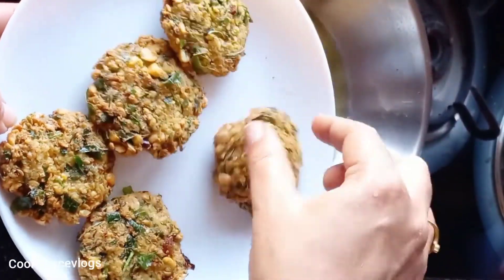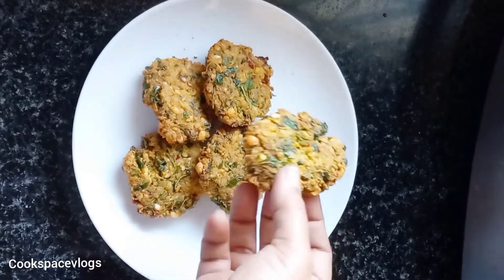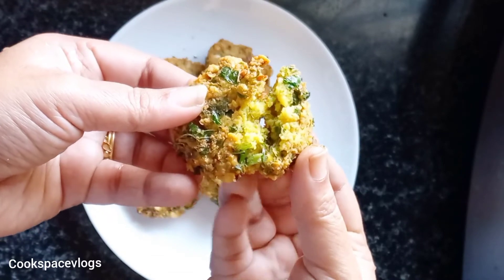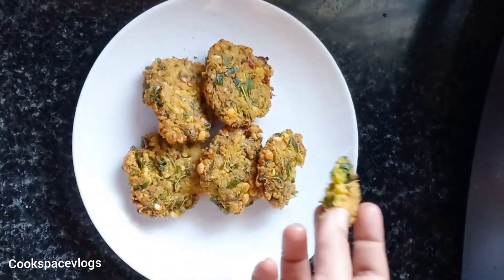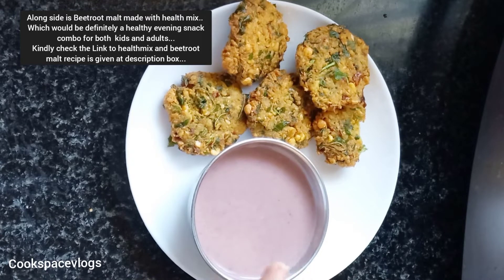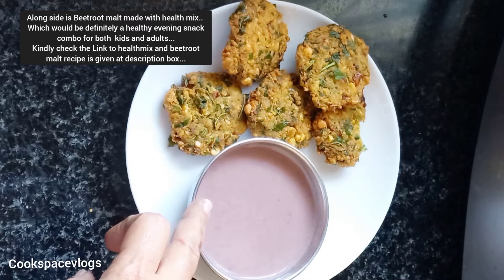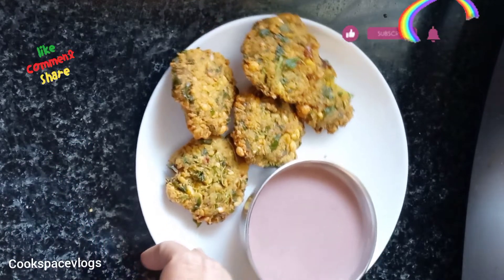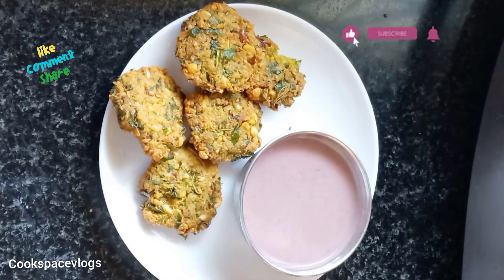Now we are ready to cook it. This is a healthy evening snack. We are ready to eat beetroot malt in health mix. For our kids to boost, there are many health benefits in health mix and beetroot malt.